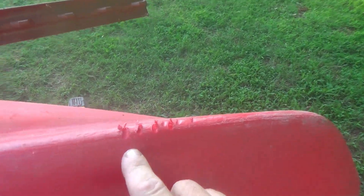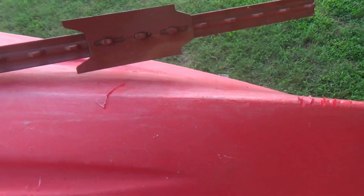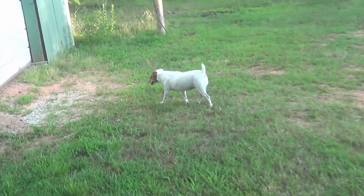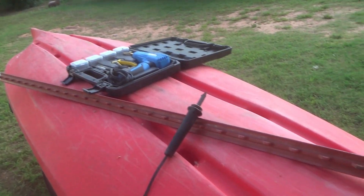Looks like it caused some more damage down here, so today that's what we're going to do. Right there is a little critter that I suspect did it — she was probably chasing a squirrel in the barn. So this is what it is.